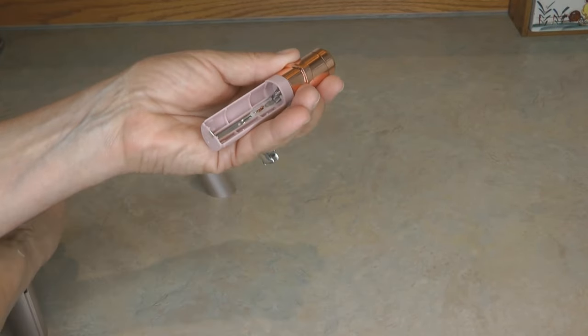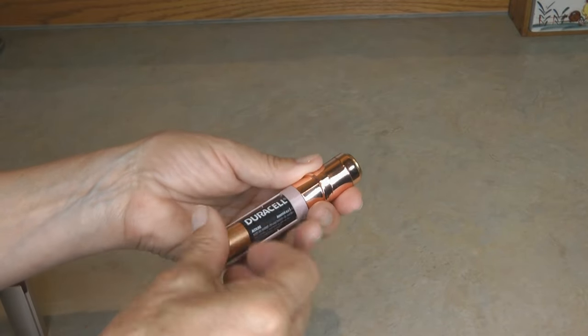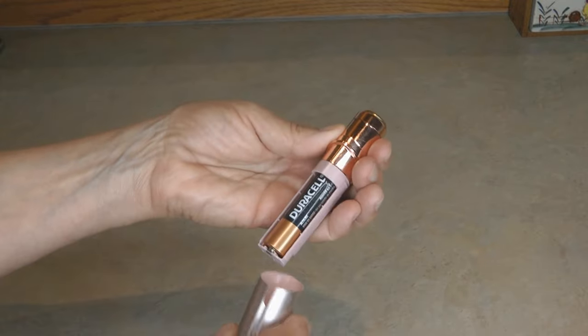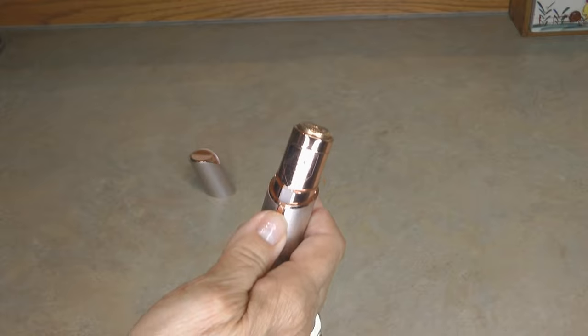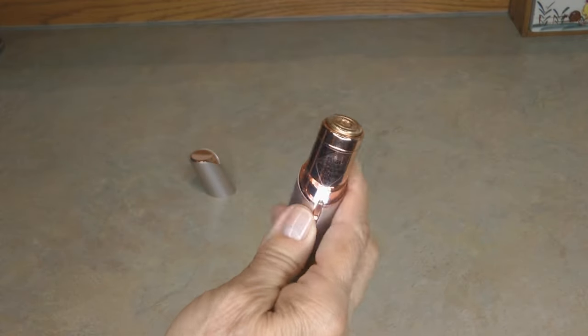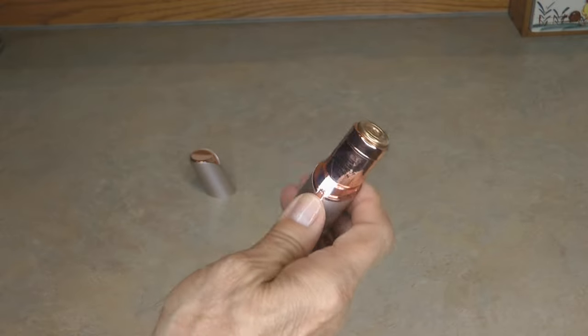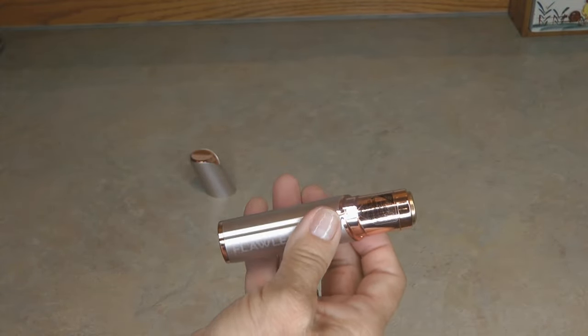Pull out the old battery and replace it with a new one, putting the flat end against the spring. Replace the cap — I think they work great. If you found my video useful, I hope you'll share it with someone else who might like it. Please subscribe to the AlaskaGranny channel.